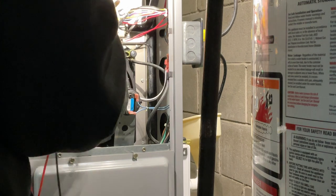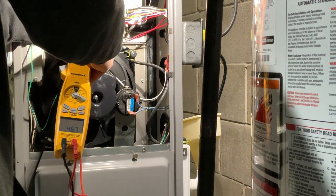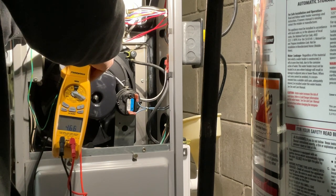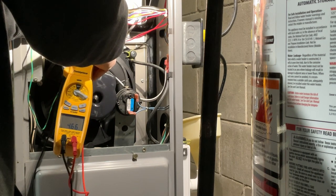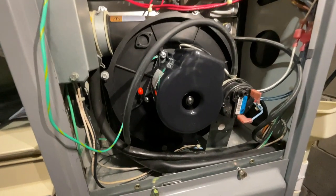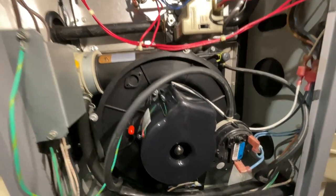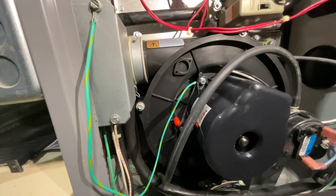Now I'm going to check the ohms for the Honeywell hot surface igniter. I'm looking at 4.6 — they're good. Working range of 4 to 10 is good with these igniters. That's what a new inducer sounds like. Definitely a lot quieter.